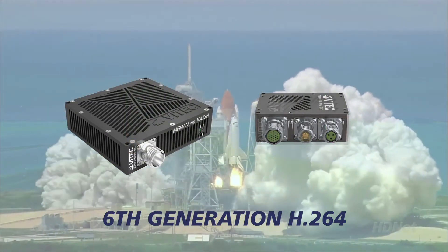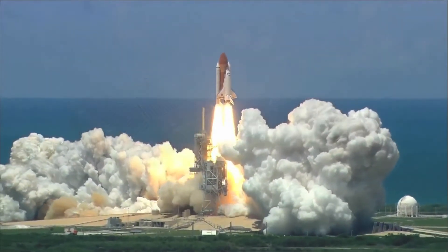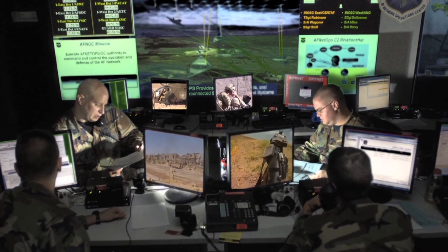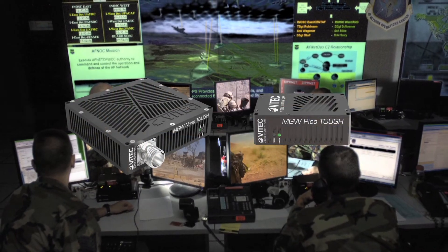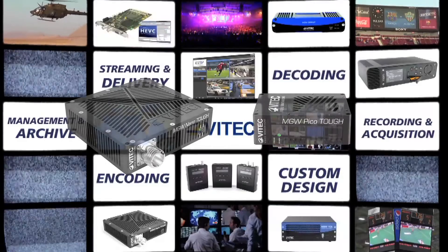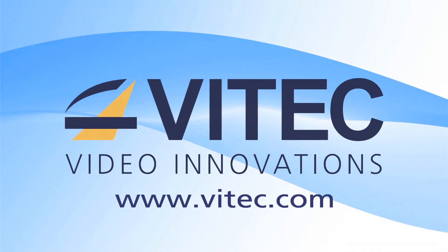Using its 6th generation H.264 compression, VTech's rugged encoding and streaming appliances cover any application, any video, audio, or metadata requirement, and deliver the highest quality video with low delay and minimal bandwidth. For more information on the MGW NanoTuff and the MGW PicoTuff, or for requesting an evaluation unit, please visit www.vtech.com.